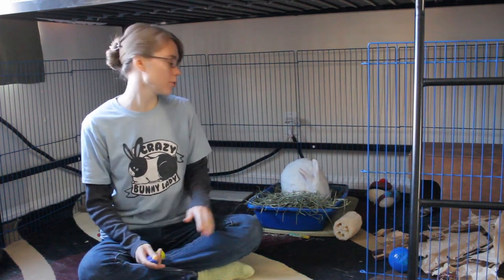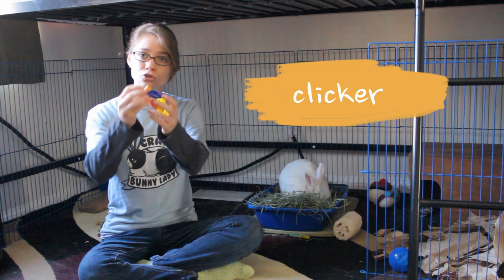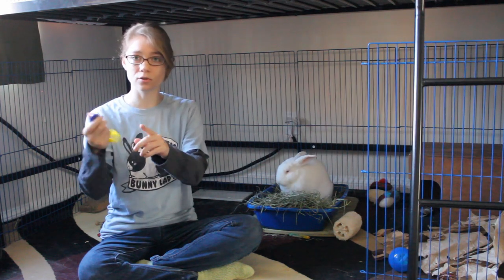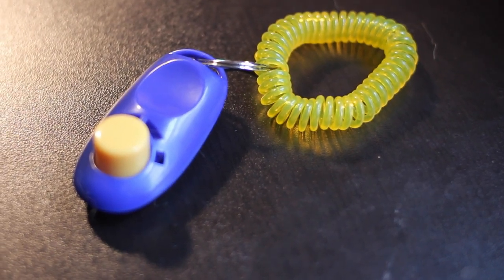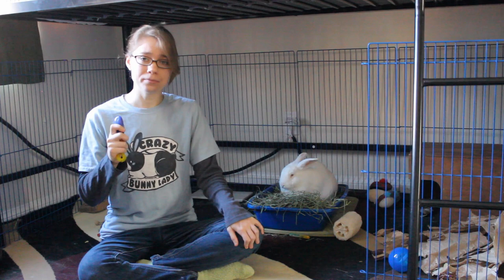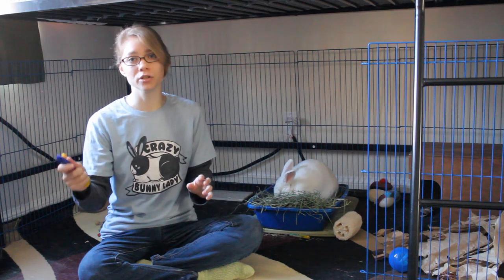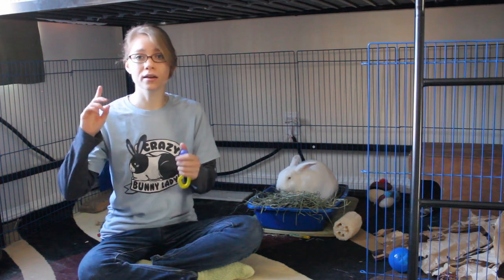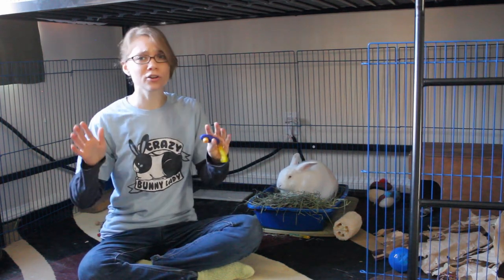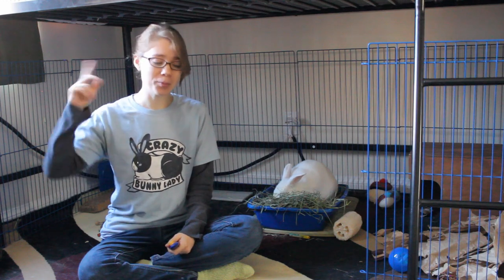There are two things that you're going to want before you start training this trick. One is a clicker — this is a dog training device. You give it a little click when your rabbit does the behavior that you want them to do. Every time you do a click, you have to give them a treat, no matter what, even if you made a mistake. It helps them associate their behavior with the treat — it's kind of a bridge, and it makes training a little bit easier. I have a post on my blog explaining clicker training and how and why it works. I'll put a link in the description below.